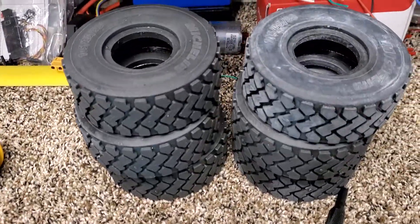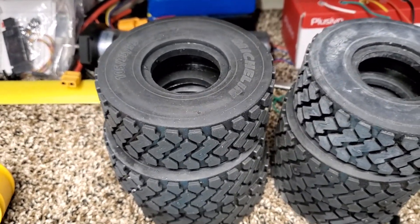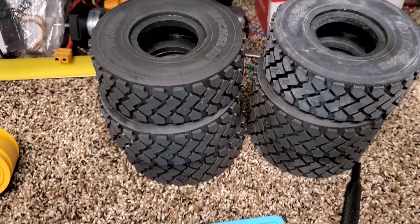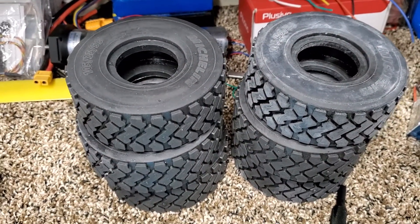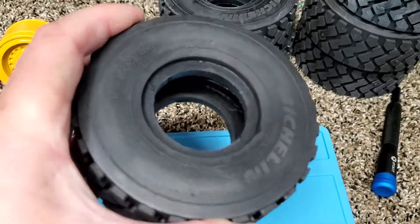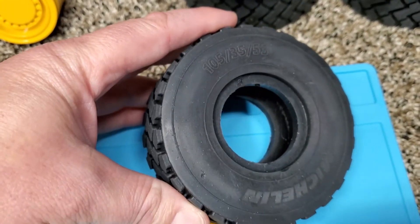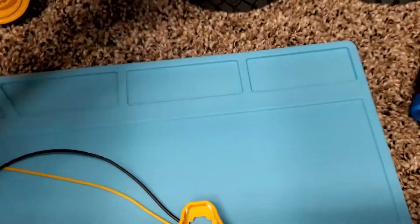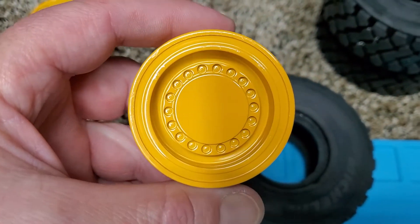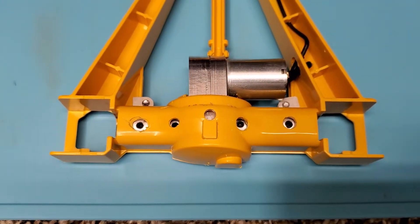The traction kit comes with these tires if you get it with the tires and wheels. The traction kit alone just comes with the driving members and equipment to convert the brooder tires to driving tires. Anyway, this is what the Magnum tires look like — they're really beefy, super meaty. Those will get fitted onto the wheels, and then the wheel will get connected to the axles.